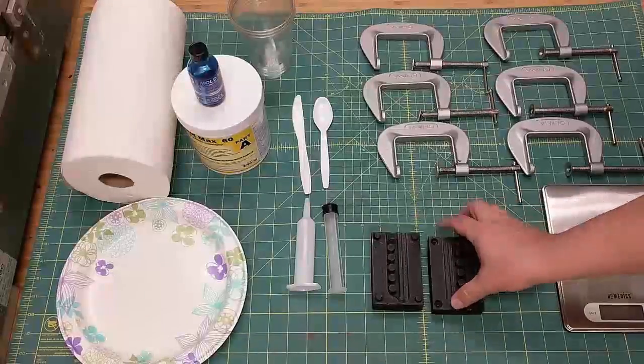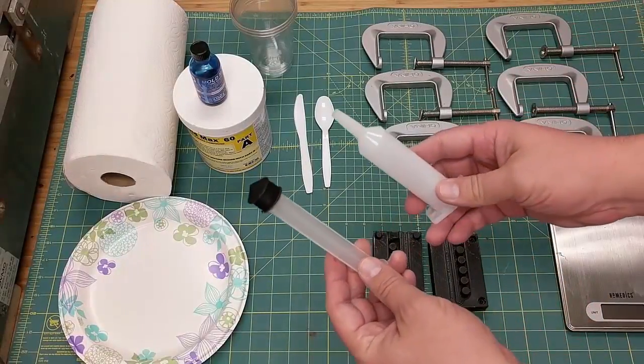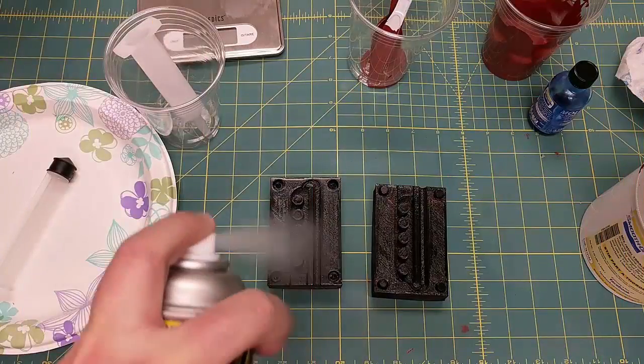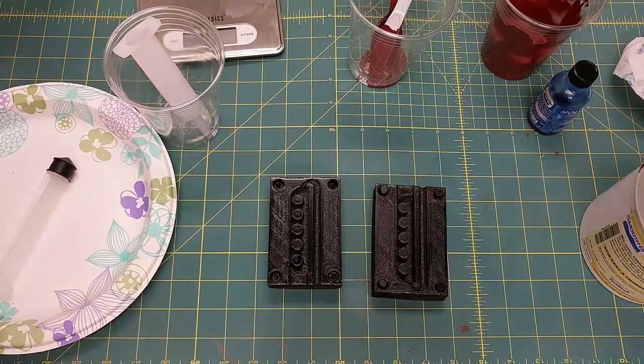In this course we are going to design a part so that it can be easily molded, design the mold in SolidWorks, and 3D print it. Then use the mold to create a real silicone part using a two-part silicone rubber compound.